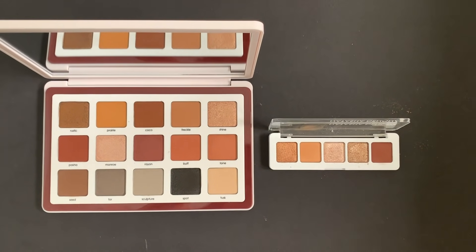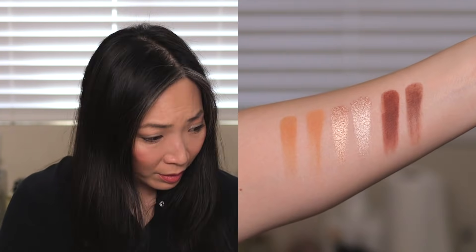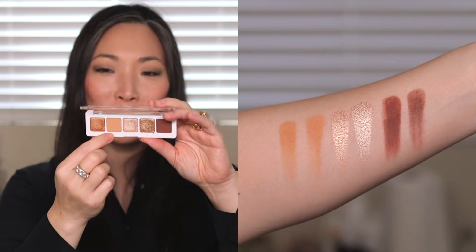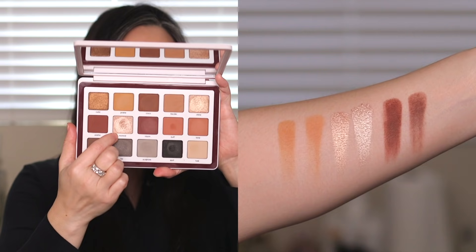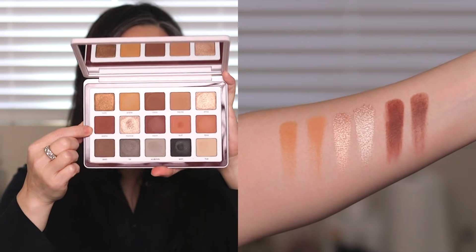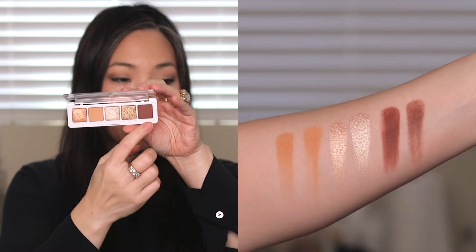Finally, let's compare to the Mini Nude palette — and I apologize for my swatches, they're starting to look a little janky because my arm is so wet and a bit raw at this point. I compared Freckle to Quoin (Q-U-O-I-N) in the Mini Nude. Then Monroe from Biba to Lumino in the Mini Nude. And then Pasha from Biba to Soil in the Mini Nude palette — they both had a really nice rich red undertone and are very, very similar.